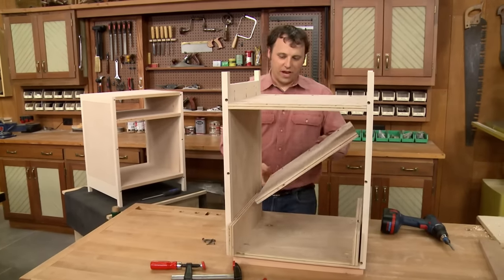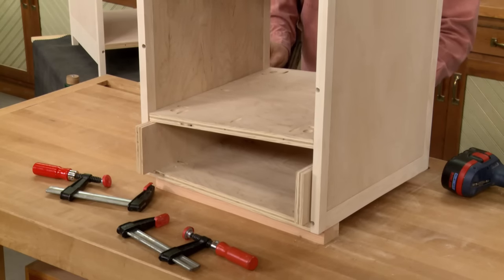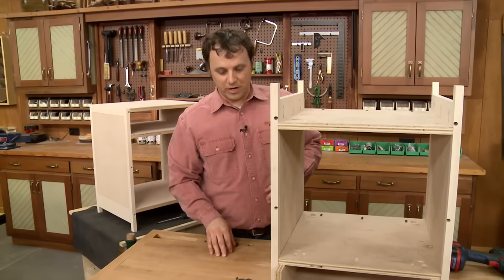I can set the divider in place and drive the screws in, and then this cabinet is ready for its face frames.